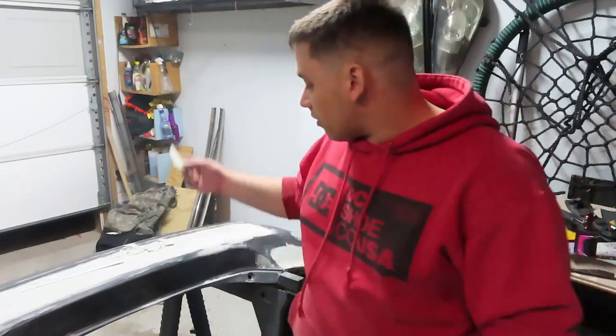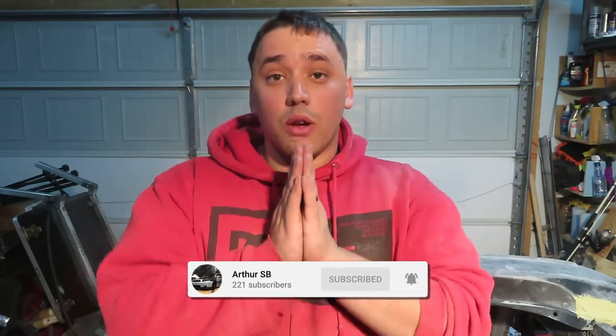Pulling pieces and pieces of bondo out — man, I put so much hardener in that thing. Hey guys, welcome back to another video. I'm about to show you guys what happened yesterday with the bumper, and why I did not upload the video last night or this morning, because it was a disaster. I messed it up.